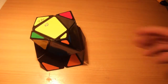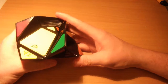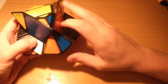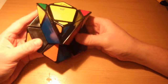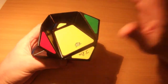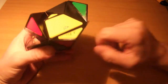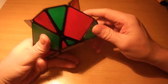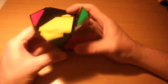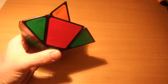Then we move on to getting all our centers in position. All I do here is the same algorithm over and over again until they're all in the right place. They don't have to be oriented correctly - they can be in the right position but oriented wrong. For example, orange or blue might be sticking up out of the puzzle - even if they're in the right position they'd be oriented wrong. What this algorithm does is it swaps two centers - the top and front - and also the left and right, so it swaps four centers overall.